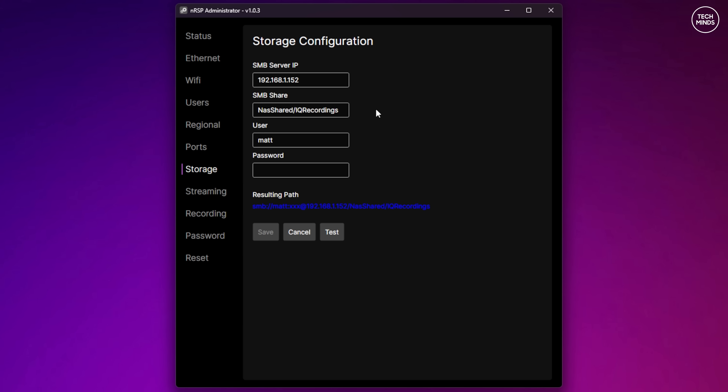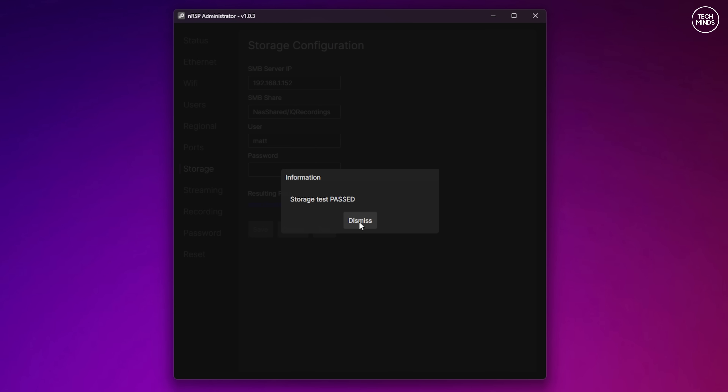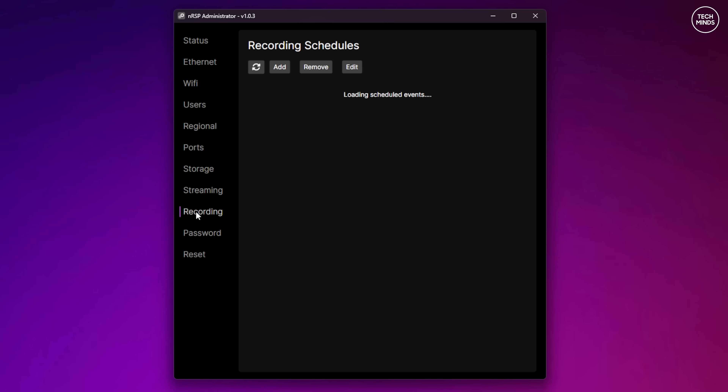Once you enter the credentials, there is a test button which will attempt to write a test file to the NAS drive. If successful, you should see a confirmation message pop up. So let's perform some scheduling tasks and demonstrate how this works.